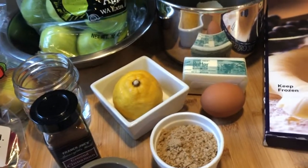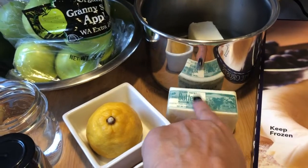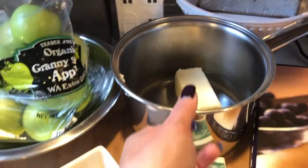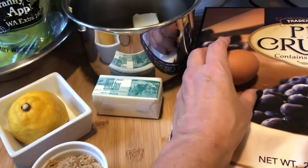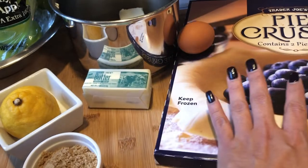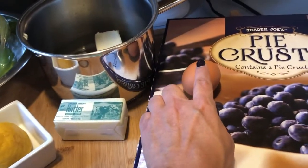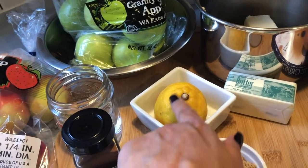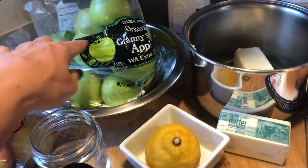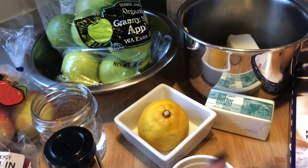This apple pie is so easy because it has very minimal ingredients. It calls for one stick of butter, which I have in a little saucepan, and then an egg for an egg wash once I put the second pie crust on top. It also has just a quarter of a lemon to make sure the apples don't turn brown and to add a little zest flavor.